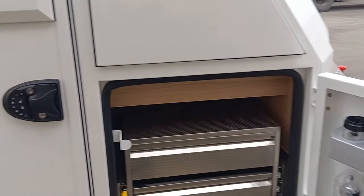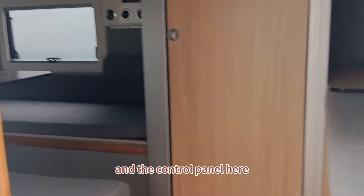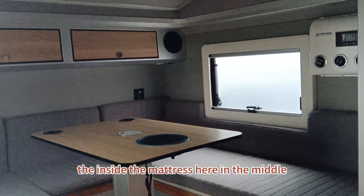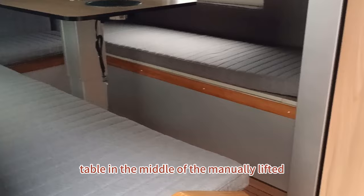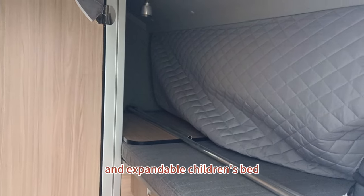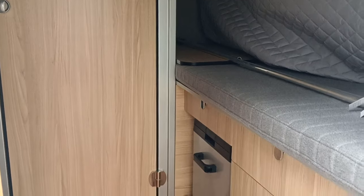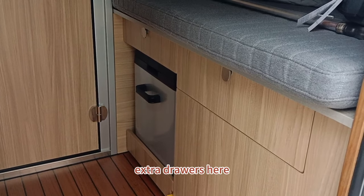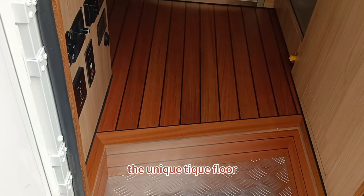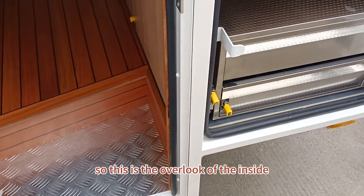Both trailers have the same configuration. Let's take a look at the inside. Here is the control panel, the mattress in the middle, the air conditioner, and a table in the middle that you can manually lift. There's also an expandable children's bed, a camper restroom, a 40-liter capacity refrigerator, two extra drawers, and a unique teak floor. The ground clearance of this trailer is 30 centimeters.